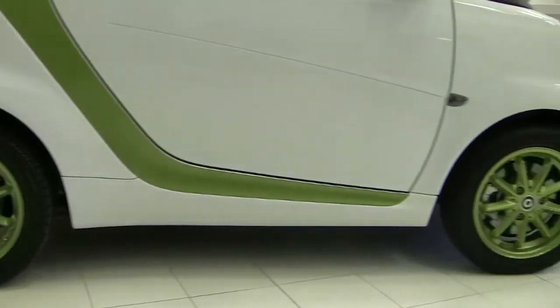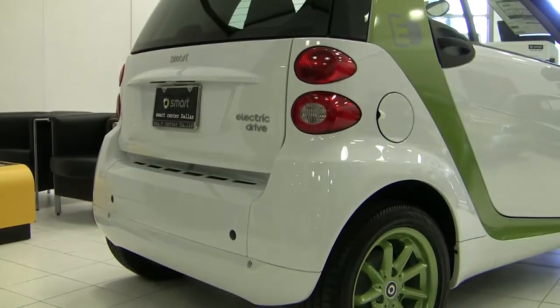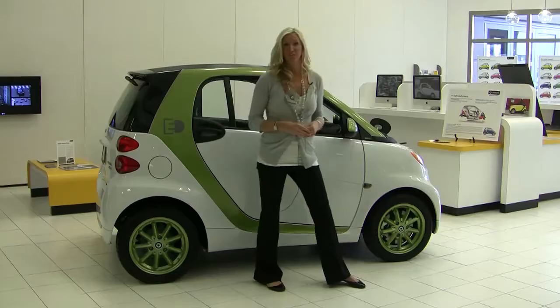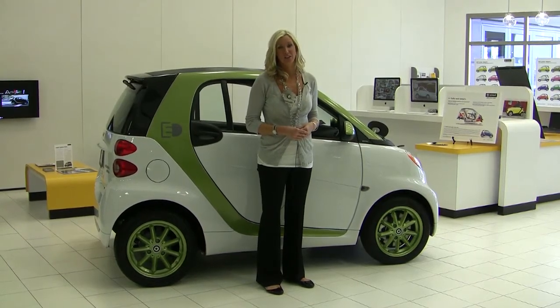This electric drive is actually one of the 250 electrics that are in the United States today. Smart launched Team 250 to give clients the opportunity to lease an electric drive vehicle for 48 months to test it out throughout the United States and give Smart the feedback. There are actually a few spots left for Team 250, so if you're interested in leasing your very own electric vehicle, give us a call and we'll set you up.